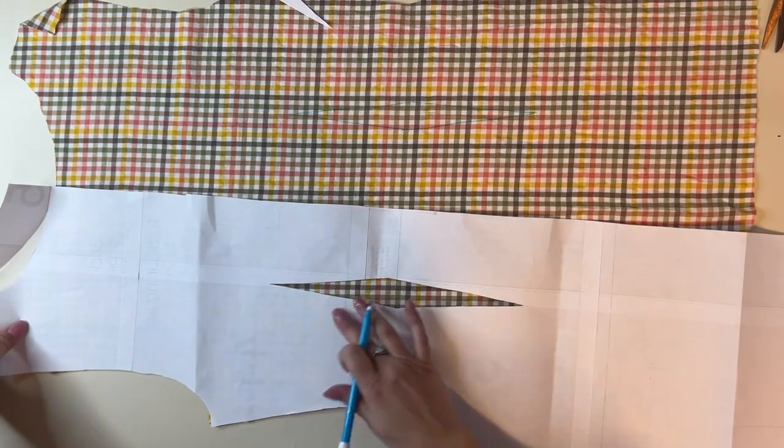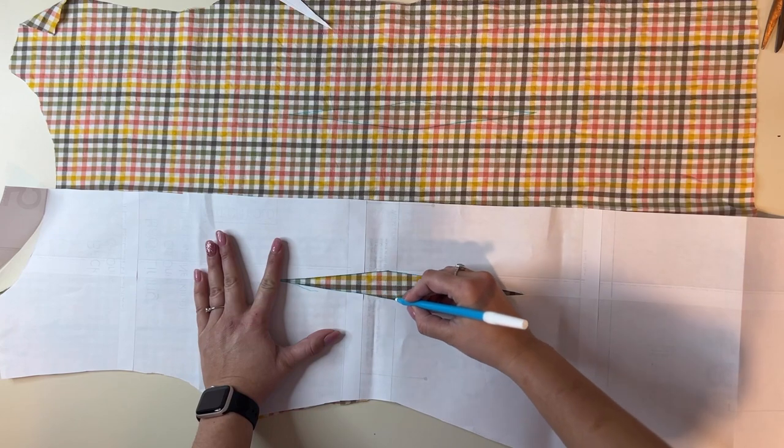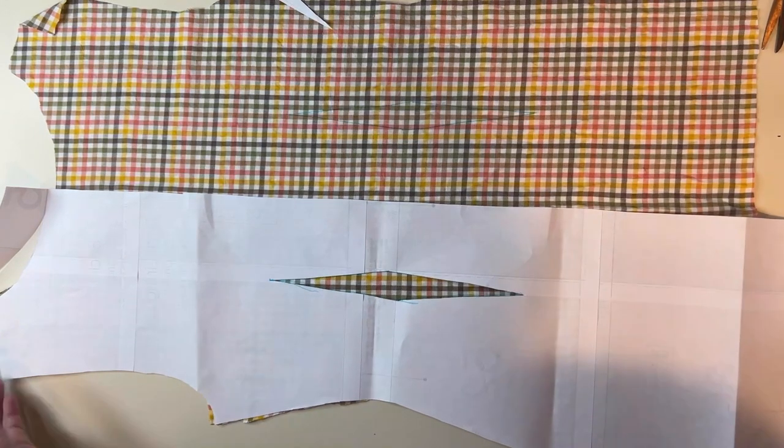We're going to do it on both sides, so we'll flip the pattern piece over and mark the other side as well. I'm using a water-soluble marker. You want to use something that you can remove later, but that's up to you.